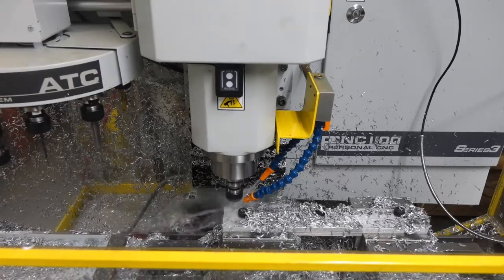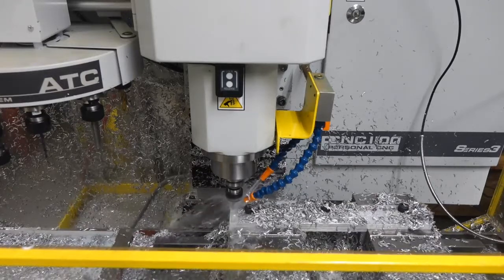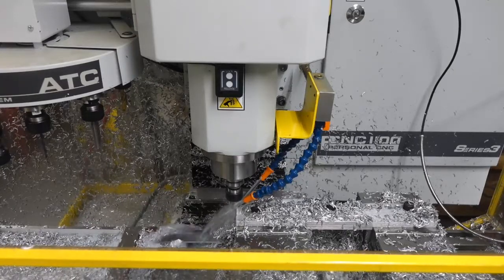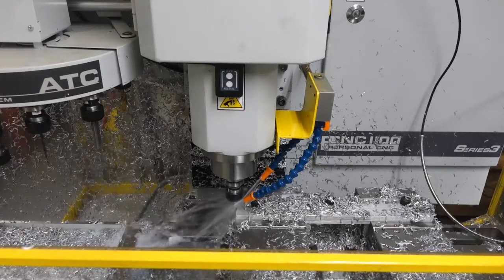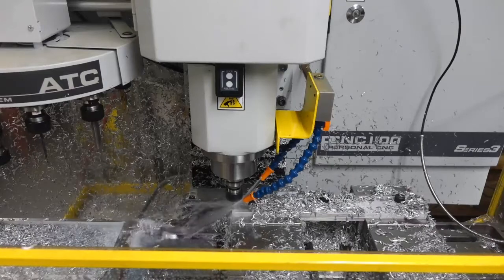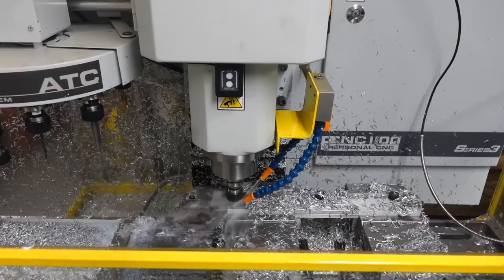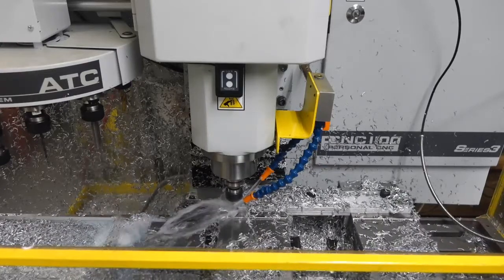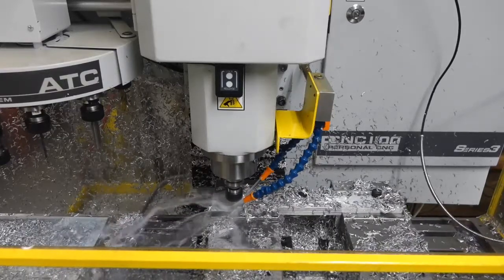It's interesting that I don't get any chatter when doing the full-width cut, but when the cutter reaches the end of the material and becomes a bit unbalanced, I get a bit of chatter. I've seen that Lakeshore Carbide has a specially made aluminum roughing tool — I might try that next time.